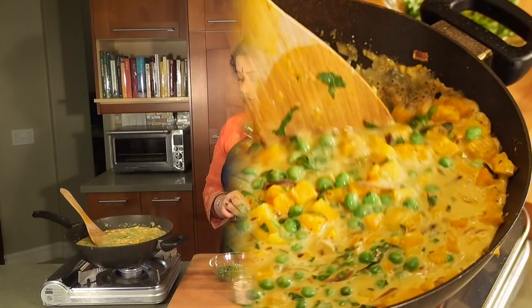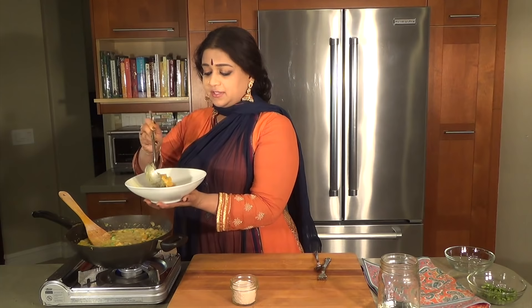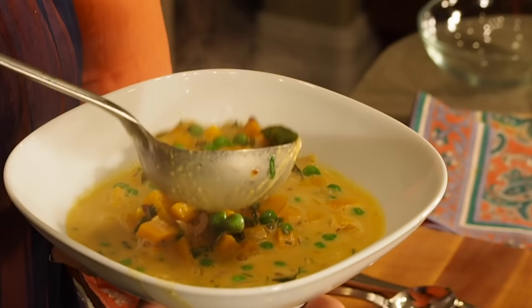So it's time to plate up. I really love to serve this with a bunch of different options — it goes very well with lightly toasted bread, or whatever is to your liking; gluten-free bread is wonderful. Actually, even though this is a curry, it can be served as a soup because it's just so tasty and wonderful that way.